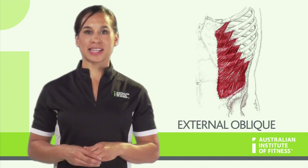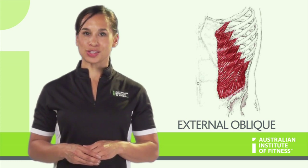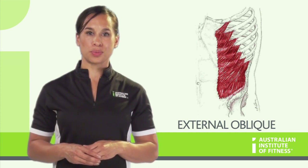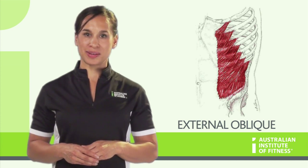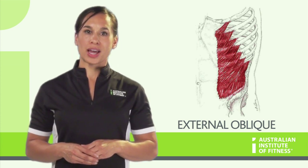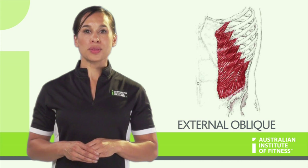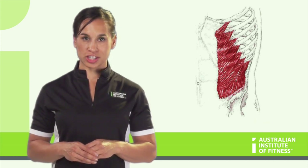External obliques have similar attachments to the internal obliques, but their origin and insertions are swapped around. The external obliques are more superficial than the internal. Again, there is a left and a right external oblique. When the left contracts, it will cause lateral flexion, and this time rotation to the opposite side. When both external obliques contract, it will assist the rectus abdominis in trunk flexion.